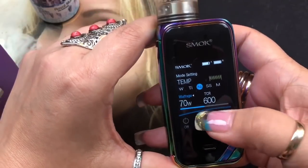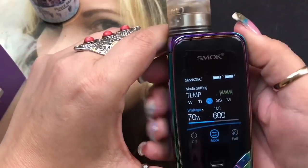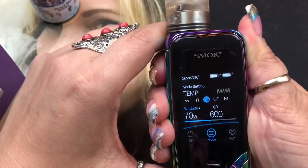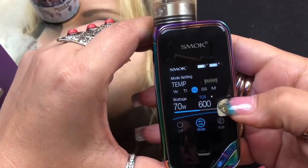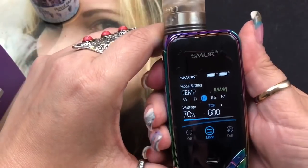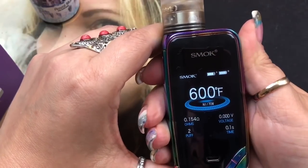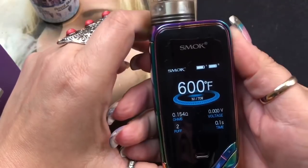This gives you a ramp-up time in temperature control. If you want to switch to the TCR, press and hold the fire button again - it'll switch over to the next section where you can set your TCR settings.